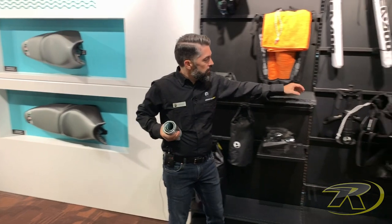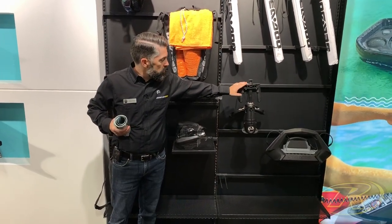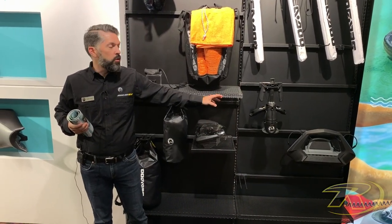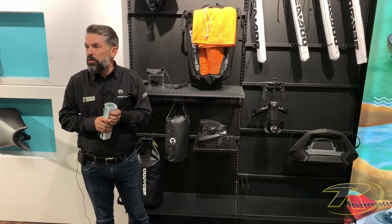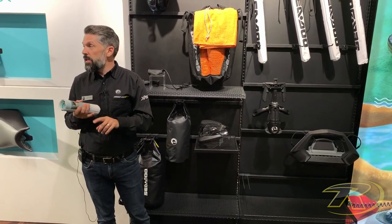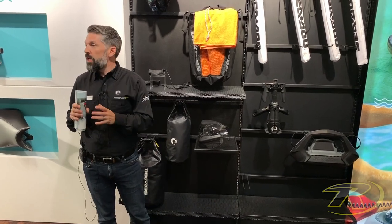Regarding the ski pylon — this is not the new ski pylon using the Link. However, we've updated the ski pylon so it now also fits the new GTI platform. So you only have one SKU to fit all units — GTX, GTI, RXT — all those units will be able to use the same SKU.